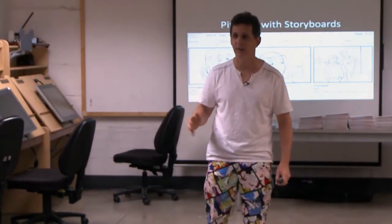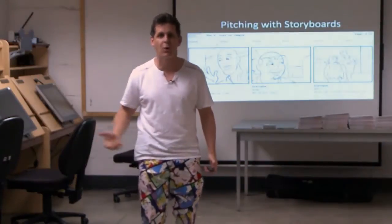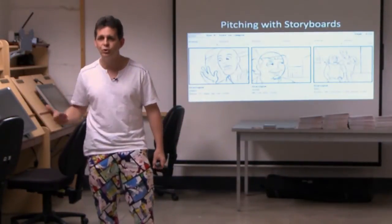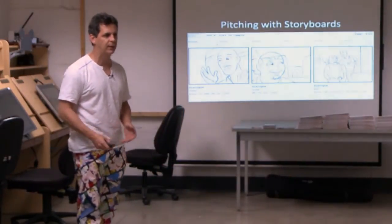It's not a great way to do it. The timing is not really going to be there. You don't get the real feel for the show like it would be on TV, no matter how good you are. So that's why I started doing animatics.